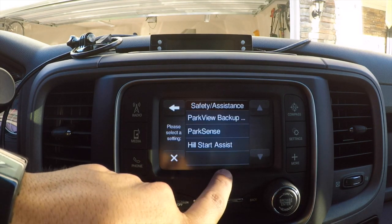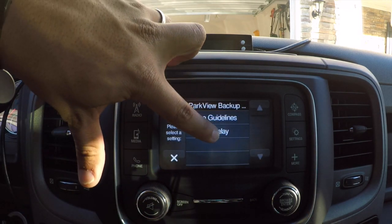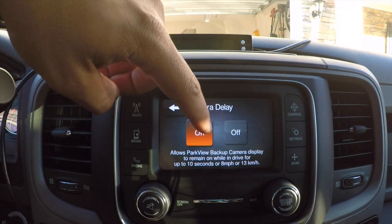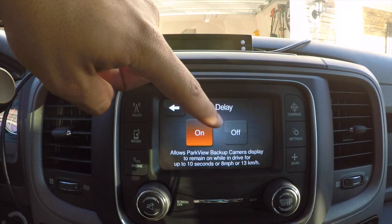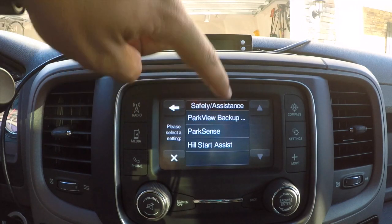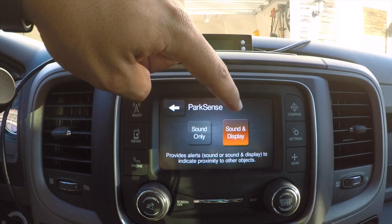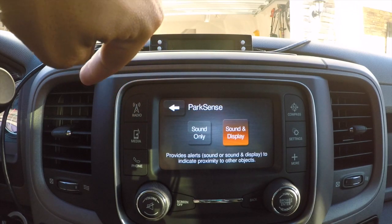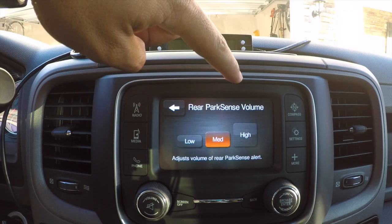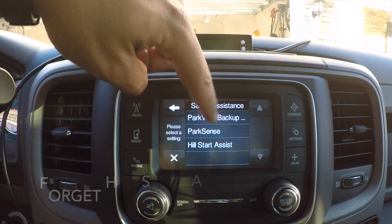Under Safety and Assistance, ParkView backup active guidelines — I keep those on. Camera Delay will keep the backup camera on for up to 10 seconds or until you reach 8 mph after shifting out of reverse — I like that. Park Sense shows how close you are to objects with sound and a display that pops up on your EVIC between the speedometer and RPM meter. You can also adjust rear park sense volume.